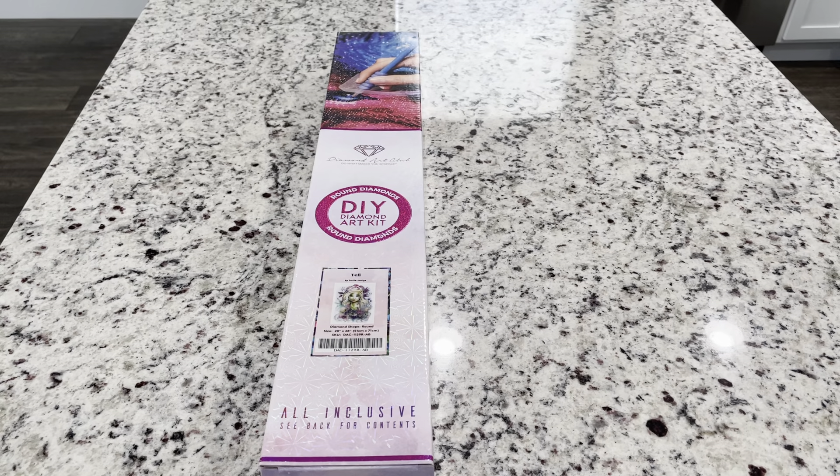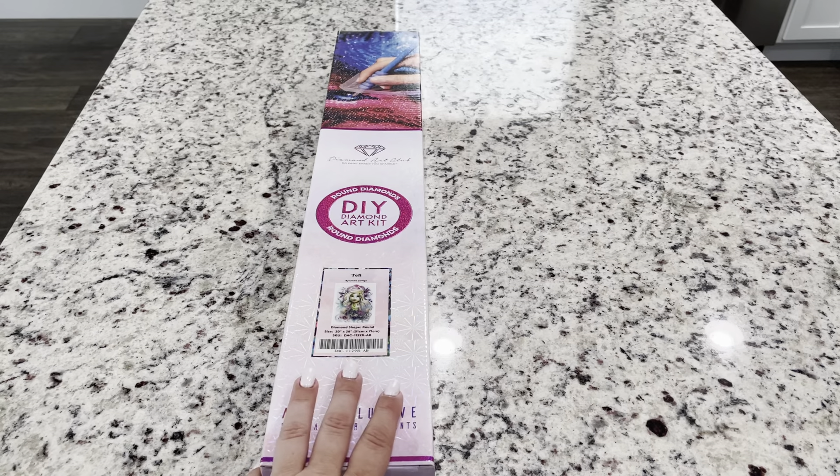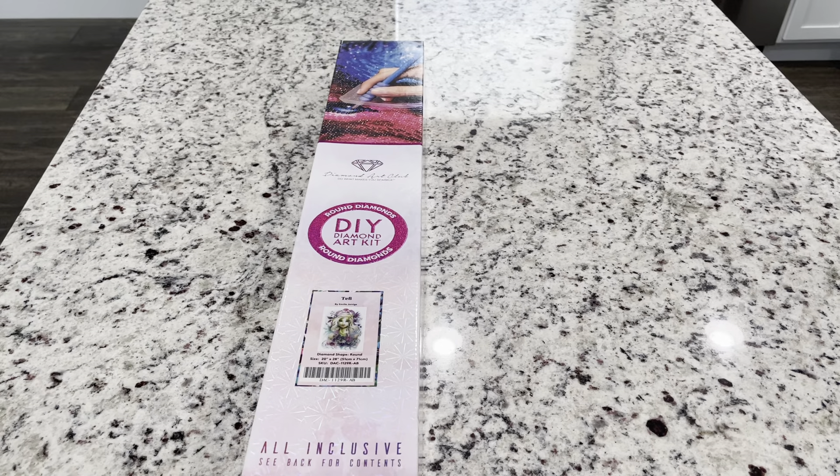Hey guys, it's Lindsay with Emeralds and Fairy Lights. I'm here today to do an unboxing of this cute new release that came from Diamond Art Club.